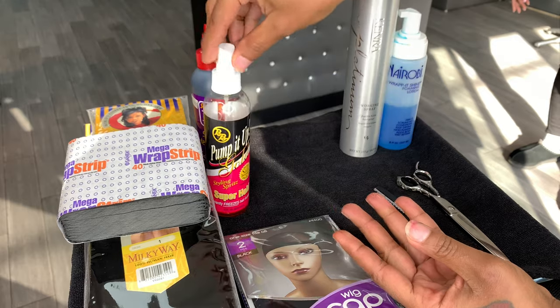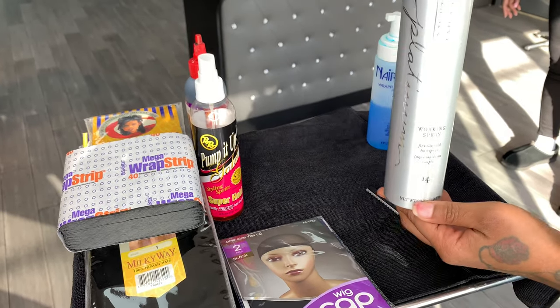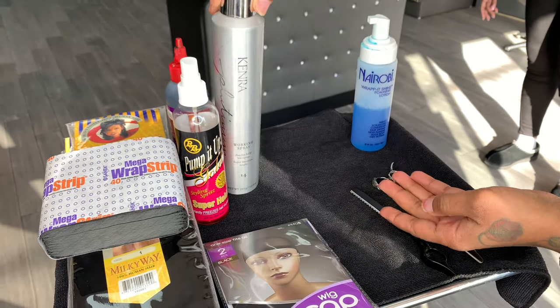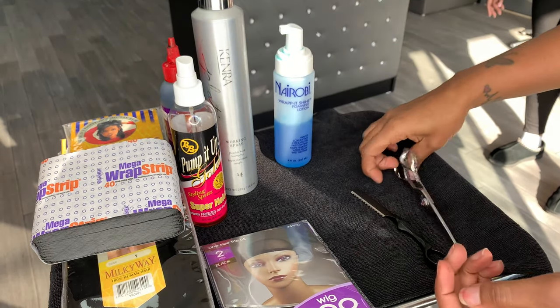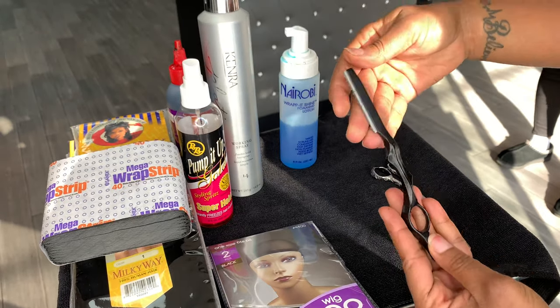Once I'm using each particular product, I will let you know right then and there exactly why I'm using it so that you won't be confused. It makes no sense for me to tell you right now as to why everything is here, but you'll see along this video, as long as you watch it, exactly why I use what I use and when I use it.